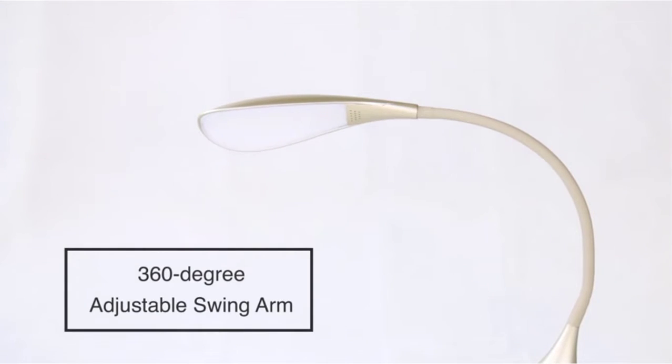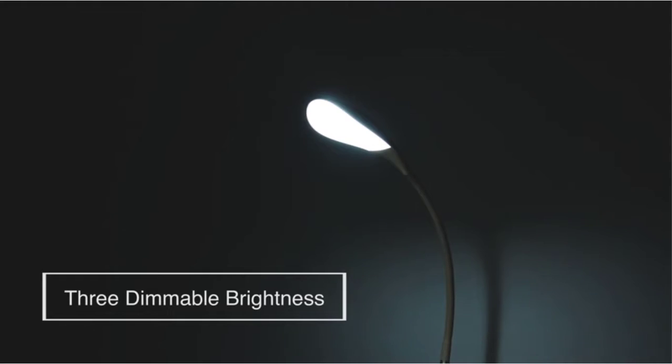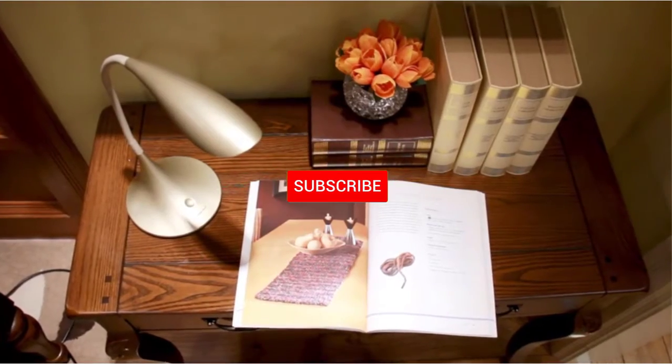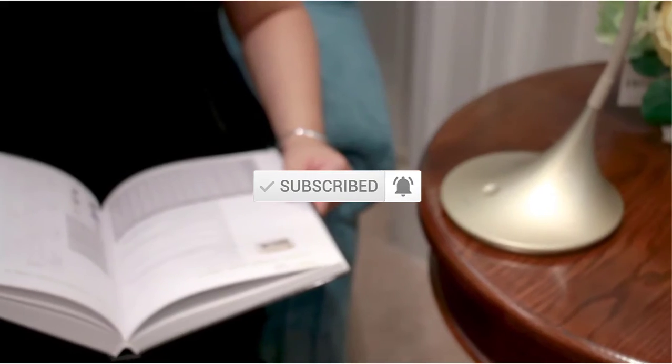I evaluated these based on popularity, quality, price, durability, user opinion, and more. If you need more information about these products, please check the link in the description section below. Don't forget to subscribe to this channel for future videos. Let's start this video.